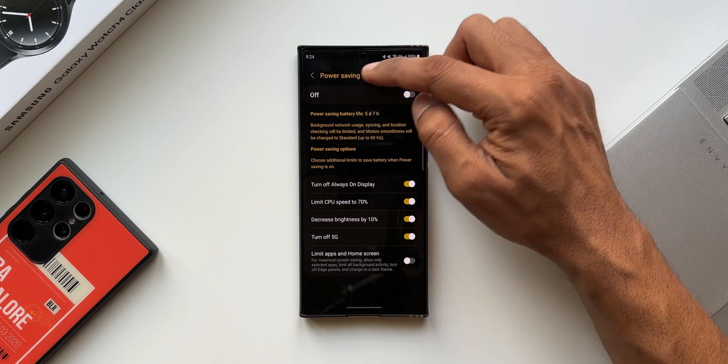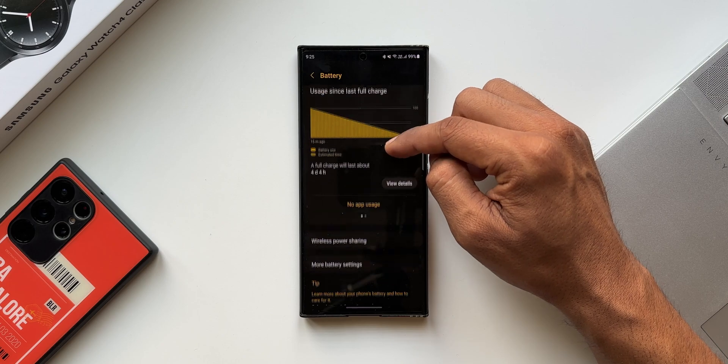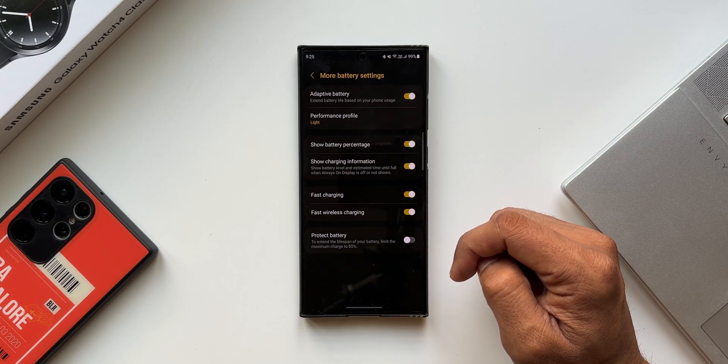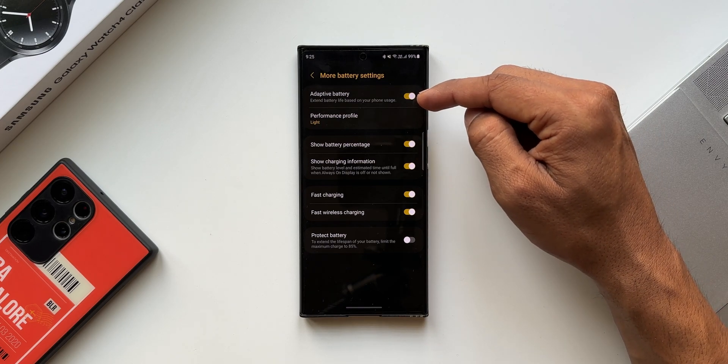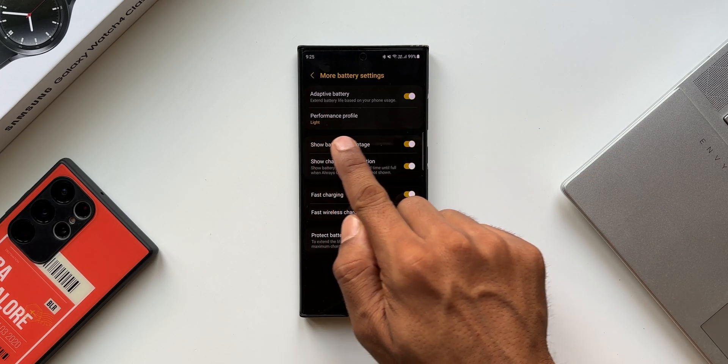By enabling power saving mode, we have to compromise with a few things as mentioned. Now let's go back and tap on more battery settings. Under more battery settings, we have adaptive battery, which extends battery life based on your phone's usage — which we all turn on. Right below that, we have got performance profile.